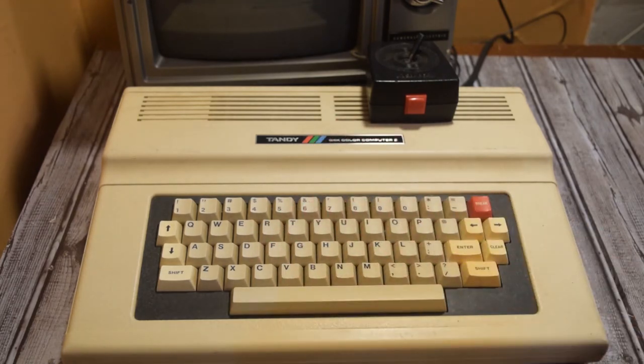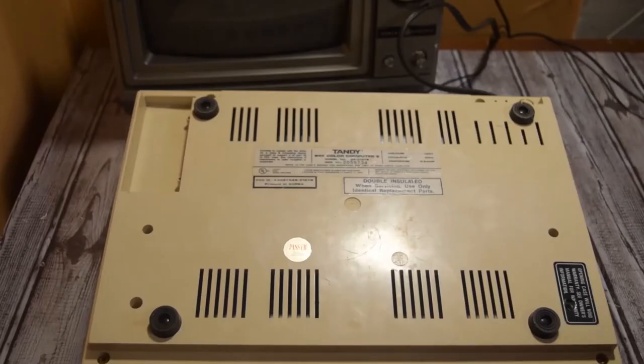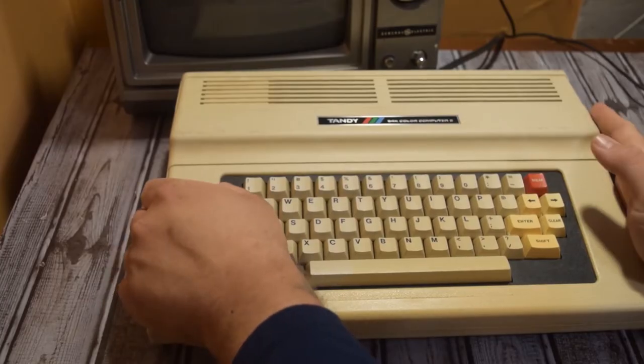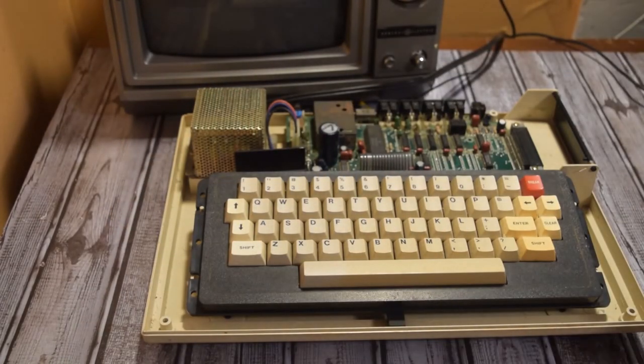Let's go ahead and take it apart and look inside. Taking apart the Color Computer 2 is quite simple — you just have a series of six screws, and there's actually a screw under the black warranty label, but it looks like somebody's already been inside there, so my warranty is already voided. Be careful if yours isn't. After you remove the screws, the top lifts right off.